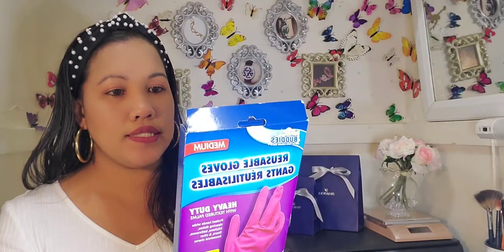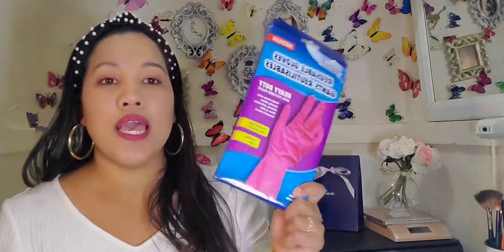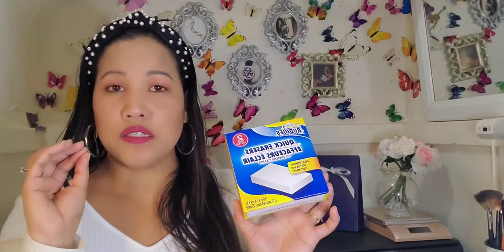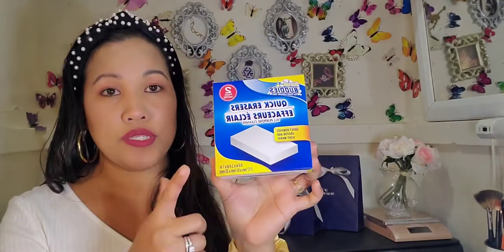I also picked these gloves — they're reusable and only a dollar. Everything here is a dollar, so I don't have to keep saying it! I also have some relo pads for the kitchen, and this quick eraser — it's so good whenever things spill on the wall or I need to clean my white walls. I also have these suction cup hooks for the bathroom.